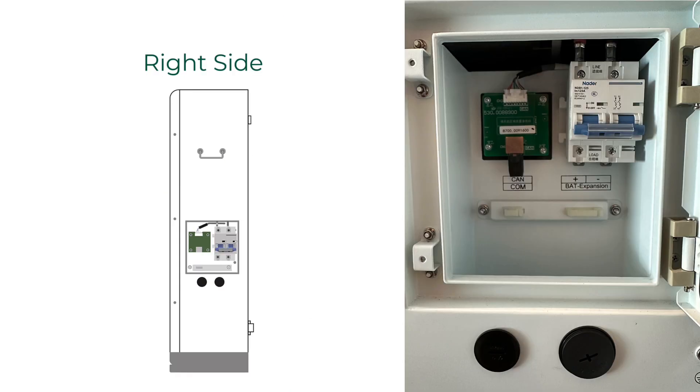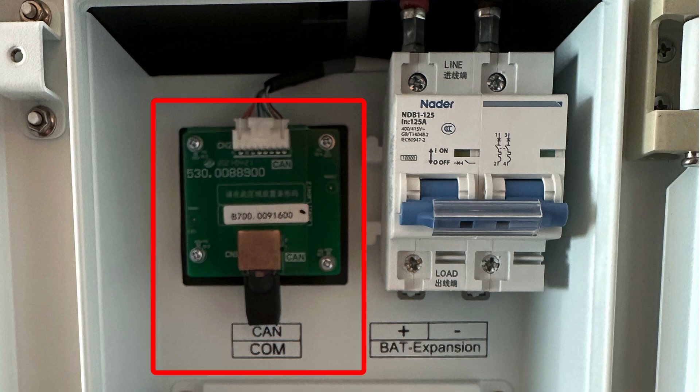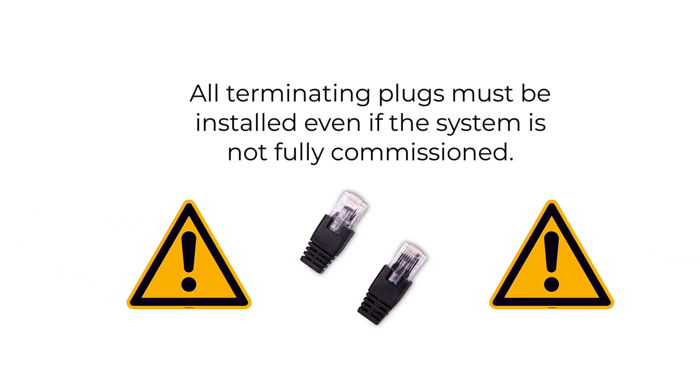The right side wiring area contains a breaker for output power terminals, which connects two batteries in series for a four battery configuration. There is also a communication terminal labeled CAN. For all battery configurations, the terminating plug must be installed in this terminal on the last battery of each string — otherwise, the system will exhibit abnormal behavior.